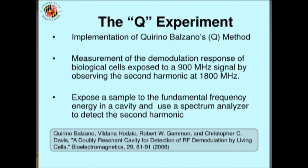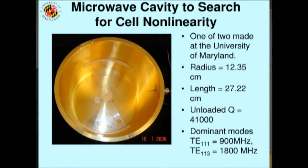So we built a system to do this experiment, and this is where I'm going to tell you a little bit of science. Basically, you could think of this as a rather specialized microwave oven. We had an antenna in the bottom that fills this big gold-plated cylinder with microwaves at 900 megahertz. In the middle of this cylinder — there's a lid that goes on when it's being operated — we put some biological cells in a petri dish. And then there's an antenna near the top tuned to pick up any 1800 megahertz signals that might have been produced by the cells being non-linear.